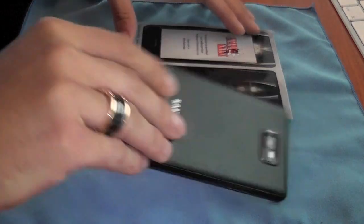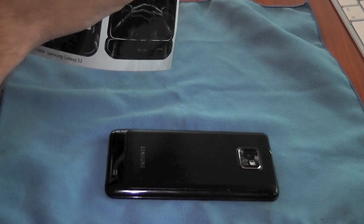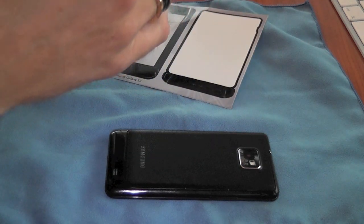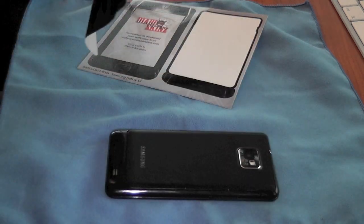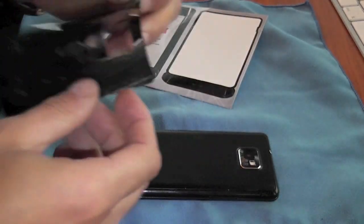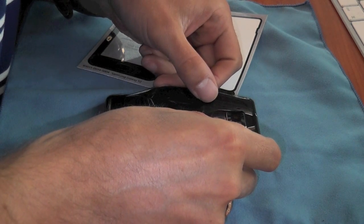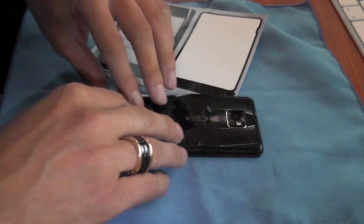I think we'll start with the back. I'll just turn this over and then gently peel off the back section of this skin. Then just pop out the camera section so we get a cut out for the camera, as you can see here. I'm just going to lay this over the phone on the back and try to get it as much into position as I possibly can, really using the camera to line it up.